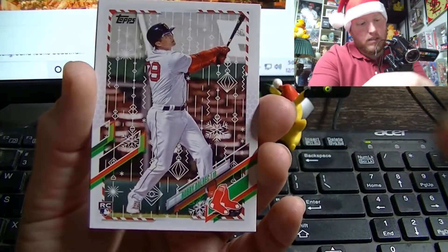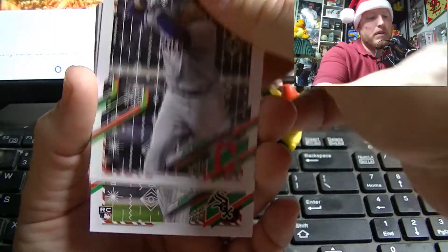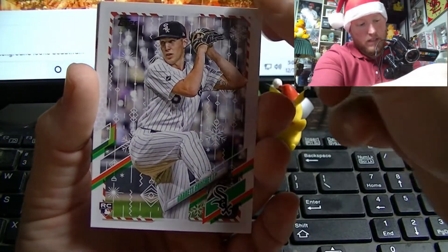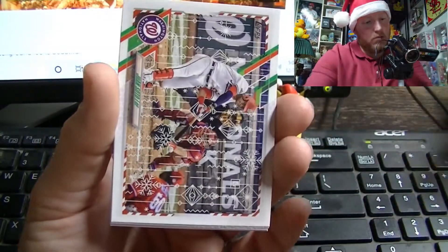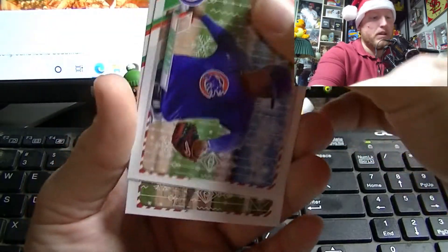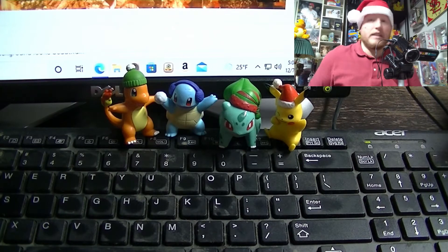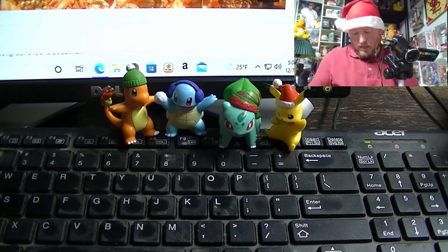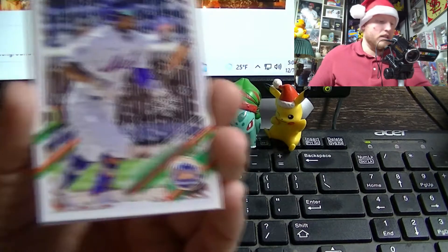Another Corey Kluber — we're getting some more duplicates here: Trey Turner, Edward Alzalea, and Jed Lowry. But we are in the second box at this point, so it's okay if you find dupes there. So far I have not seen a variant in this second box.